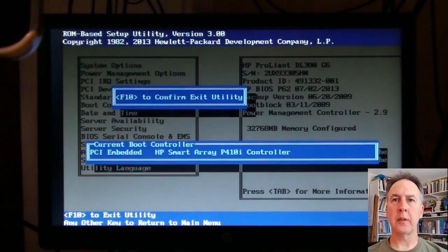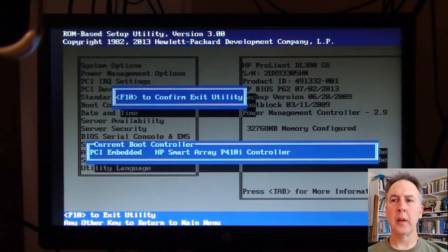Then F10 to confirm and it'll start to reboot, and you'll see it check the other devices.